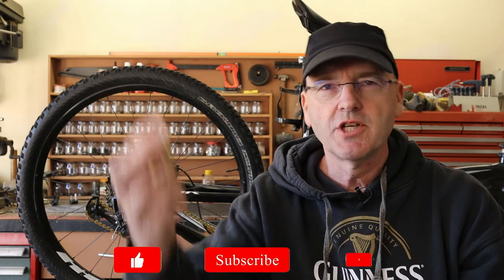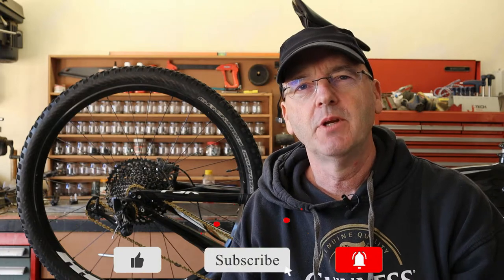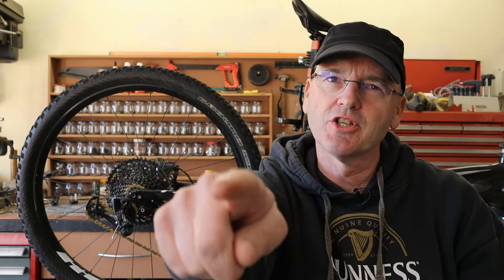Hey guys, welcome to the channel. Today I'm going to show you how to inflate a tire using one of these CO2 cartridges, commonly referred to as bombs. If you're new to the channel, please consider subscribing — it'll really help me out a lot. Let's do this thing.